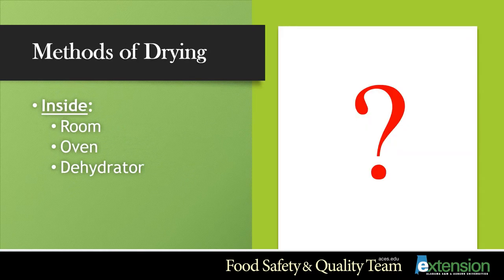There are many types of drying methods. I will only cover three in this lesson — others can be found on our website under food preservation. You can dry foods using a room in your home, an oven, or a dehydrator. I will cover which foods will yield the best results using which type of drying method.